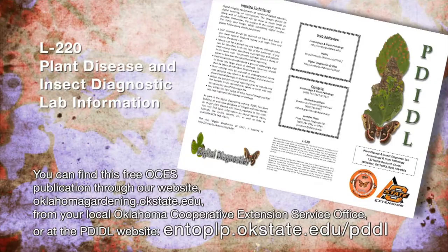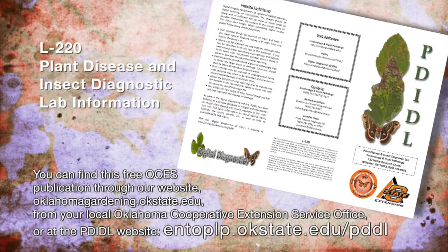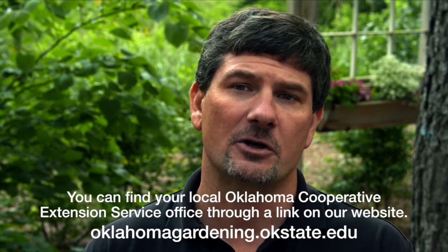We encourage viewers to use the resources that PEDIDL provides. Alternatively, you can submit your insect samples, damage, or plant concerns to your local county extension office and they can submit to the PEDIDL lab for you.